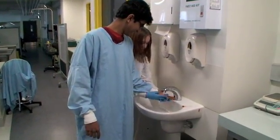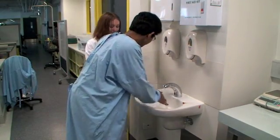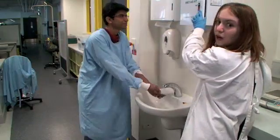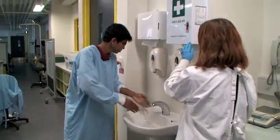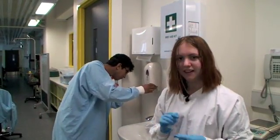Wash the wound, dry it, and then apply a clean bandage. At this point, you'll also need to make sure that you fill out an incident report.